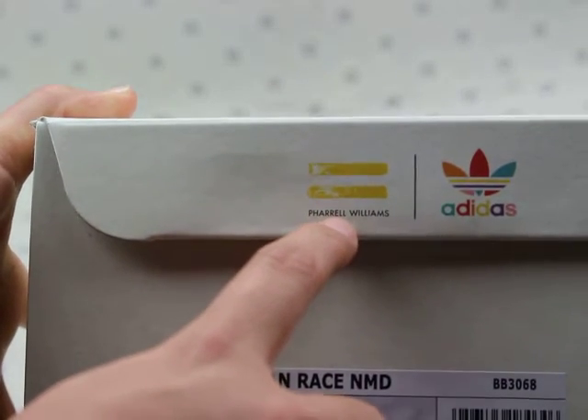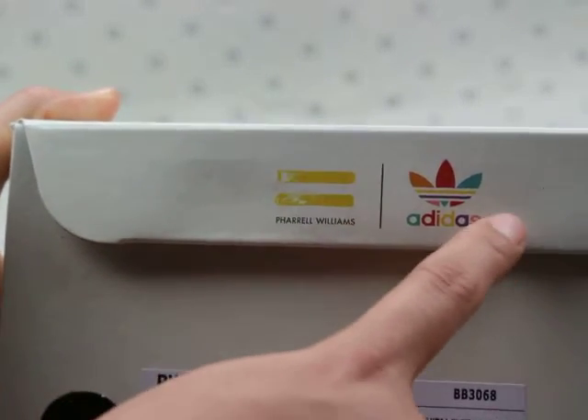We can see the William Moore's and Adidas logo. Really nice. We can see the inside — the Adidas branding. And it has one paper insert — an Adidas paper.